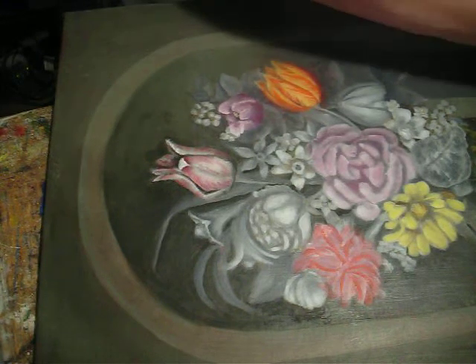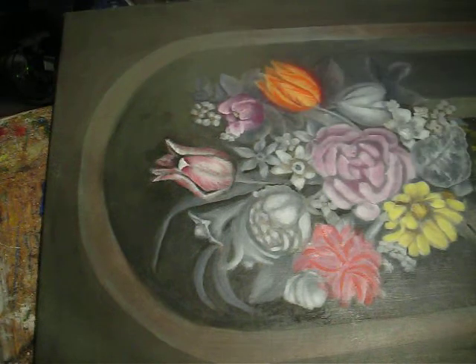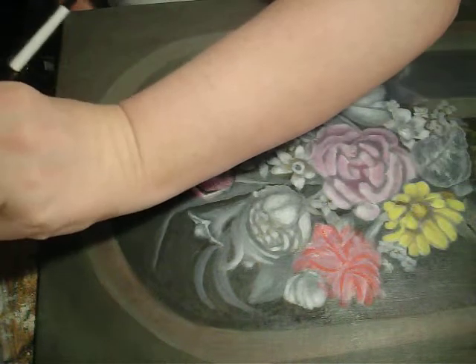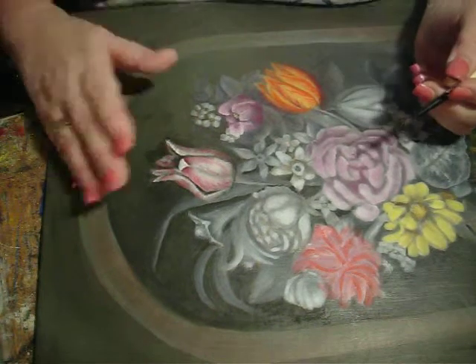I think I would like to one more time glaze that shade. So go back to a tiny little bit of the background color.